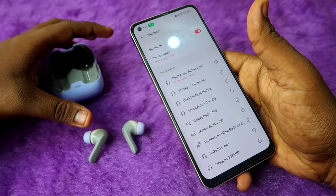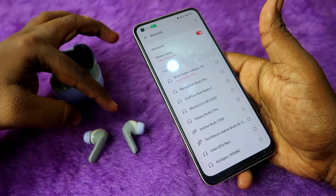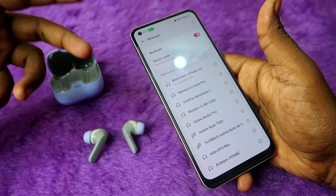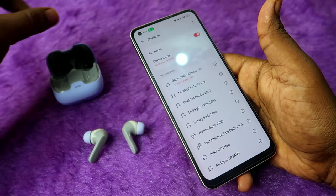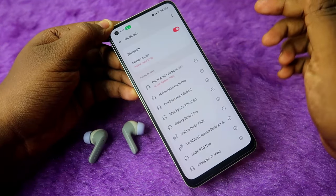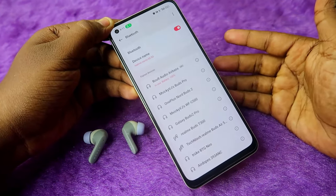The Bolt Audio Z40 Pro TWS earbuds are now connected to your smartphone again. Let's check — you should be able to hear audio in both the left and right earbuds at the same time. If you still can't hear audio, check for any accessibility issues as described next.